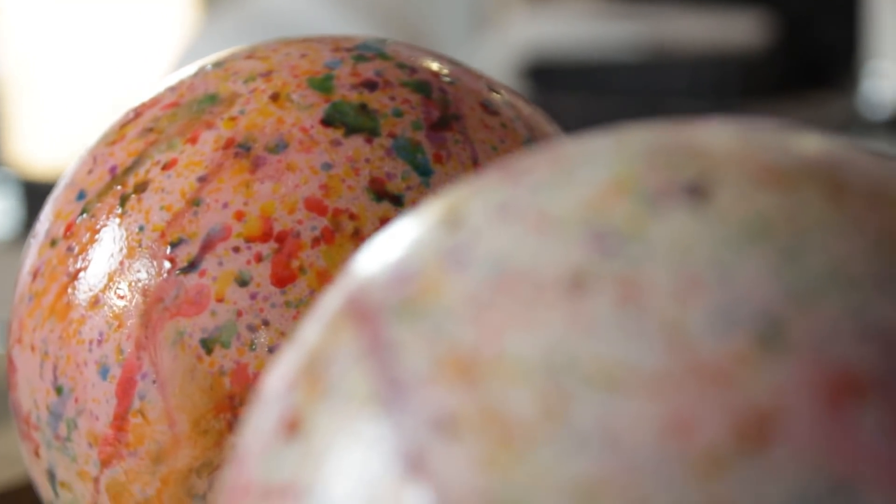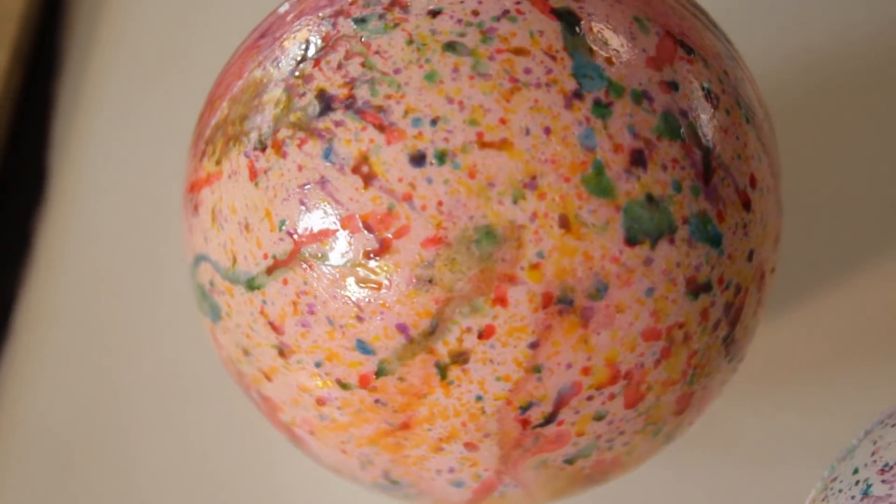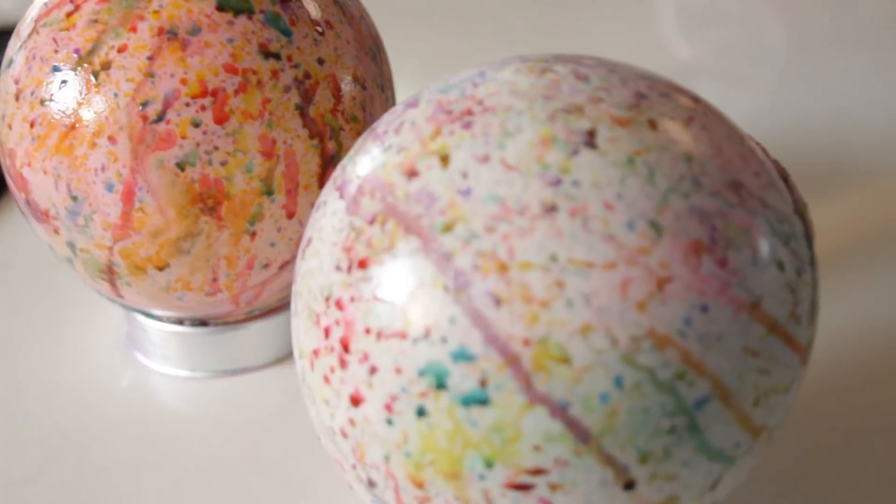Voila, you've got gigantic jawbreakers from Ed, Ed, and Eddie. Every kid in the cul-de-sac is going to go crazy with jealousy when they see you touting this bad boy around — if you can even lift it, that is.